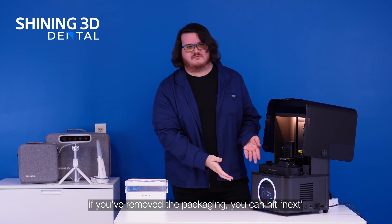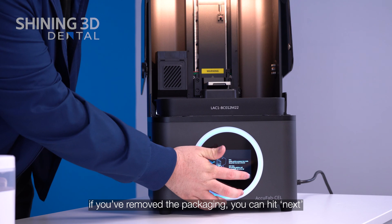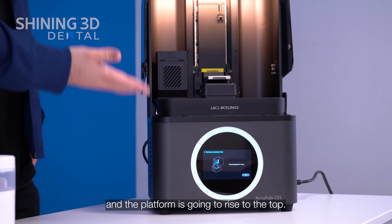At this point, if you remove the packaging, you can hit next and the platform is going to rise to the top.